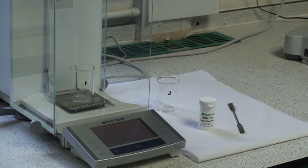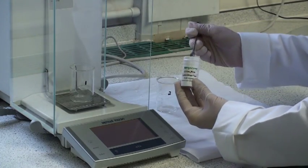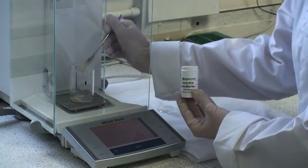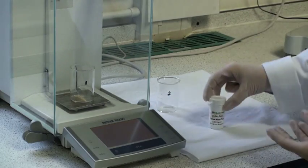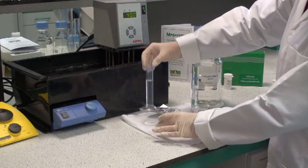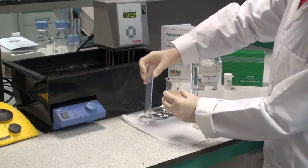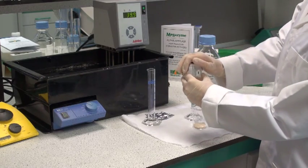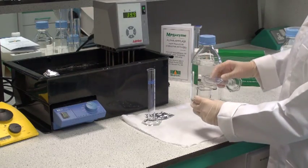For ground wheat, barley and other grains, accurately weigh 3g of the flour into a 50ml beaker. Add 20ml of extraction buffer solution to the sample. Swirl the beaker, then cover with tin foil and place in a water bath at 40 degrees centigrade where it will be incubated for 15 to 20 minutes. Repeat this operation with the second sample.